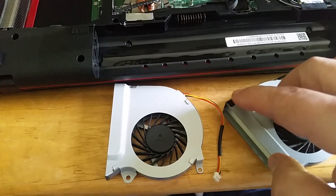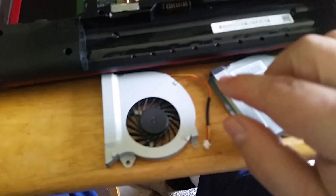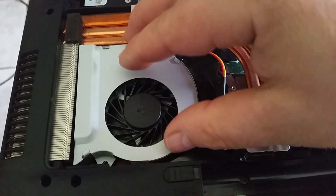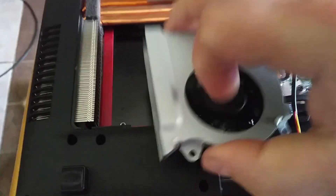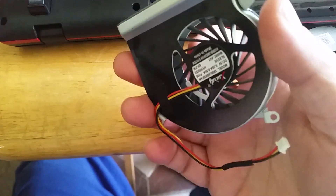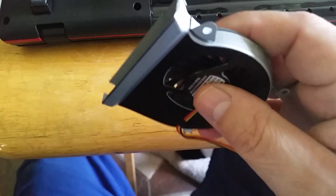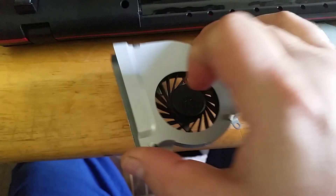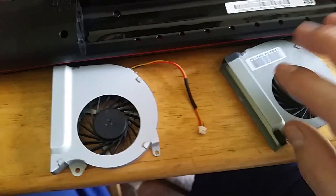Grab your new fan and set it next to your old one. You can see there's a little shock mount and a little piece of tape that covers the side vent, so carefully remove those two items and put them on your new fan. Before you do that, make sure the fan fits — this one is for this model, but apparently they messed up on the trimming and I had to take a little bit off. I put it on the grinder and cleaned out any metal shavings and deburred it. Hopefully you won't have that problem, but that's the price for buying a six-dollar fan versus a twenty-five or thirty dollar name-brand one.